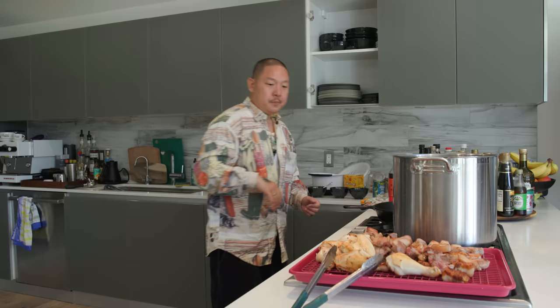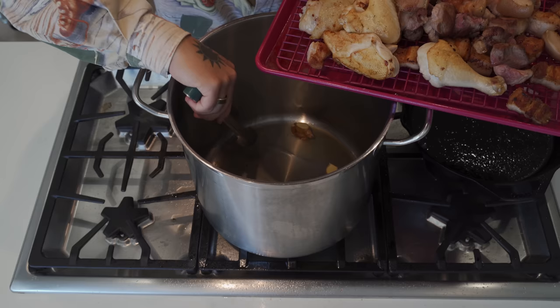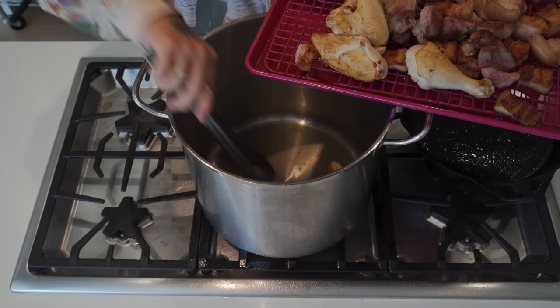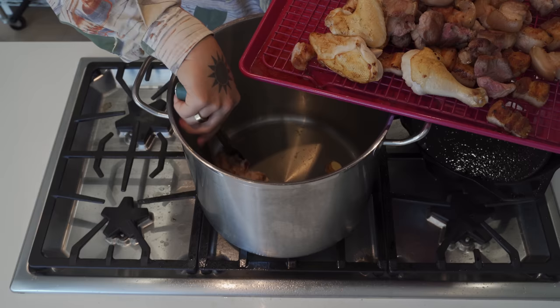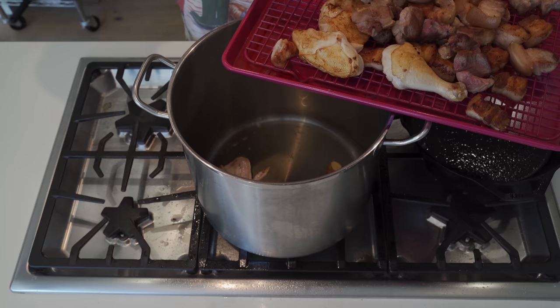Now I'm going to put all of this meat into this pot. Down there is ginger frying up. Skin side down - chickens cover up the bottom, get these wings banged up.